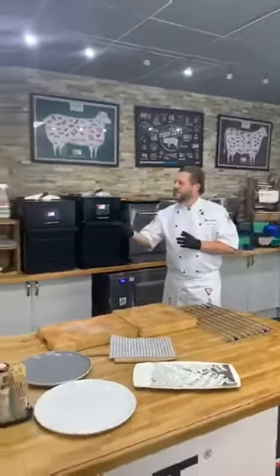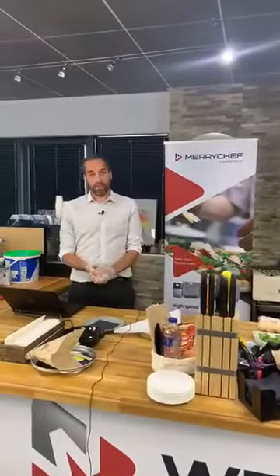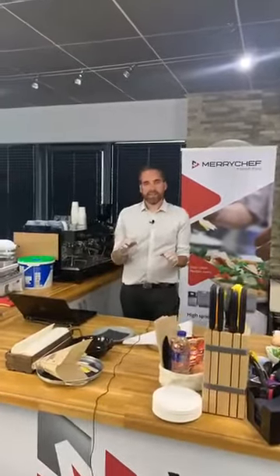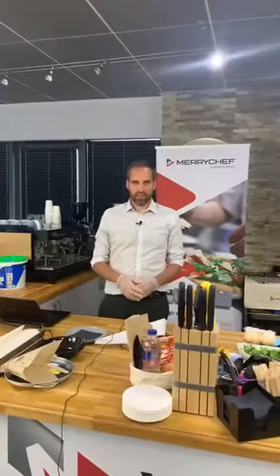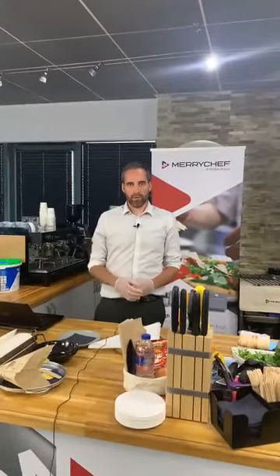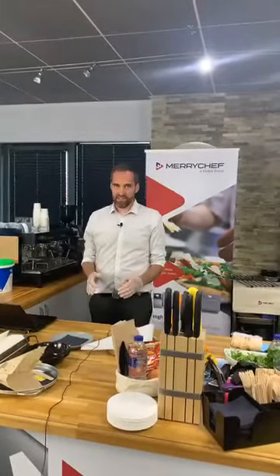Andrew: Any questions so far? We've had a number of questions come in already. If you have any questions, feel free to pop them in the chat function underneath the live video, or alternatively email us at culinary.uk@wellbuilt.com and we'll do our very best to answer them.